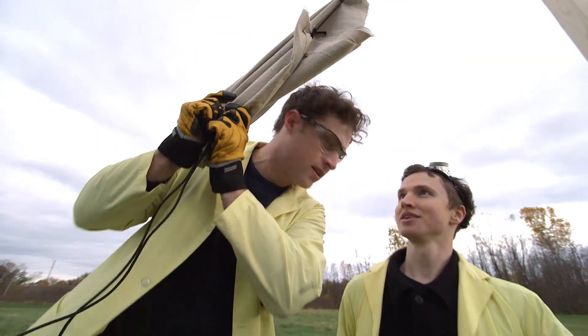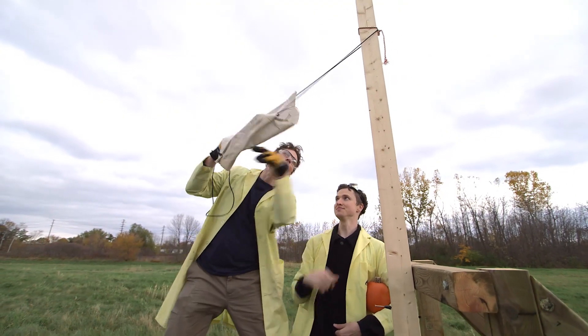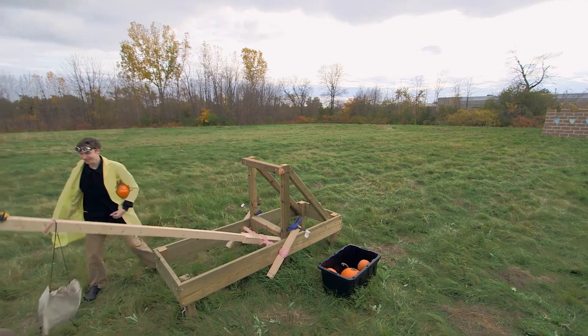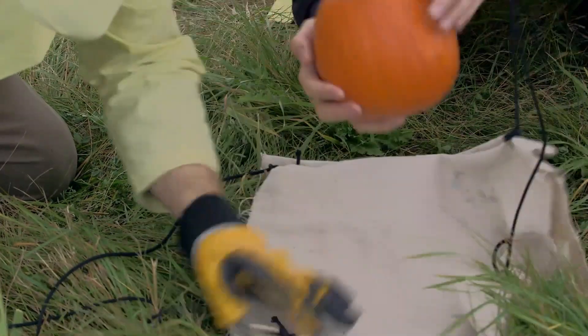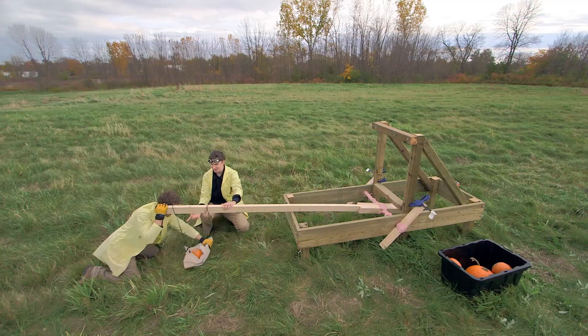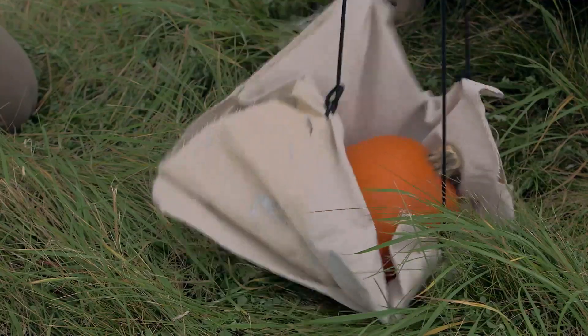We built this sling. One end is tied here, and then we put the pumpkin in here. We pull the arm down, put the pumpkin in, then loop this over the back of the throwing arm. As the throwing arm goes up, this will slide off the back of the throwing arm and it will release the pumpkin.